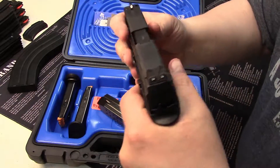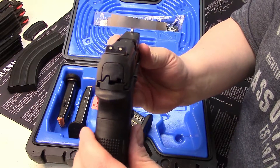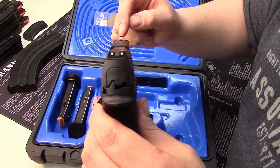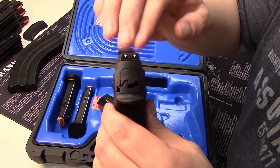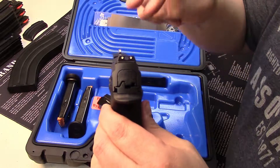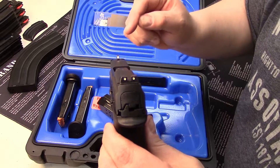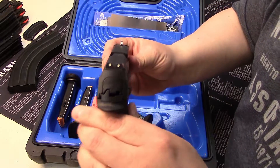Another really cool feature about this gun — of course it has three dot white sights, but the front sight is a bigger dot than the rear two dots. I like that a lot. That makes sight acquisition incredibly easy.